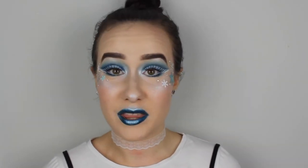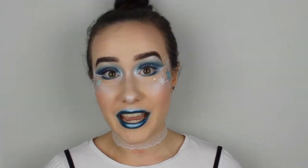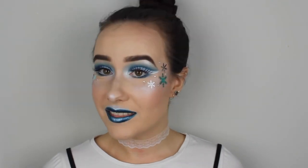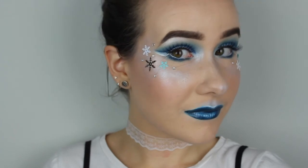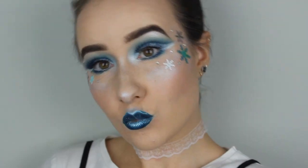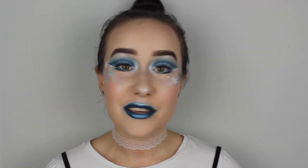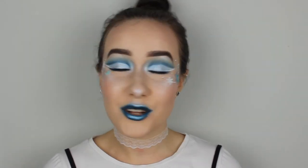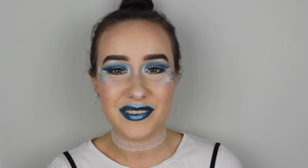I am completely in love with it. I hope you like it as well. It's very different from what I have been doing on my channel, but creative makeup is a huge passion of mine, so I'm really glad I got to do this look for you guys today. If you like this video, please give it a like. Don't forget to subscribe to my channel and I will see you in my next video. Bye!